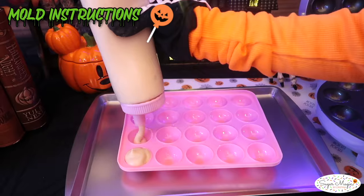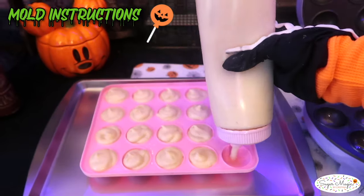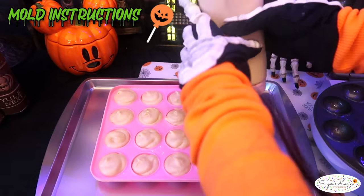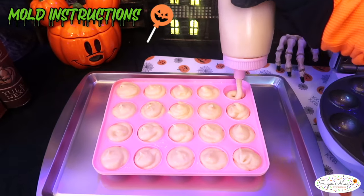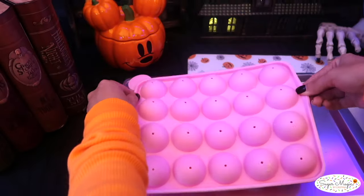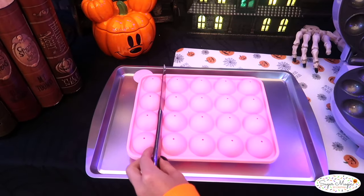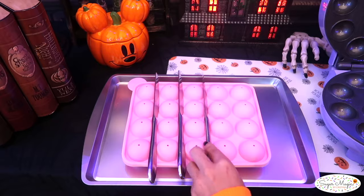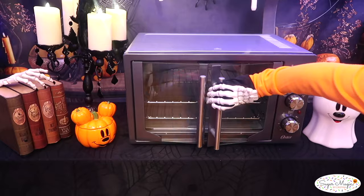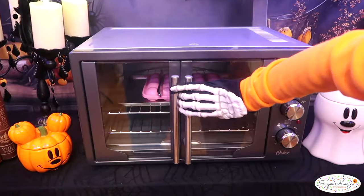Taking that same batter, we're going to fill up the cavities of the mold. Remember to spray the surface with nonstick first. Tap the mold onto the counter to settle the batter and enclose the top by fitting the lid right over it. A tip is to place some butter knives in between each row to keep the lid down during baking. Pop the mold in the oven to bake for 20 minutes at 350 degrees and it's time to uncover the magic.